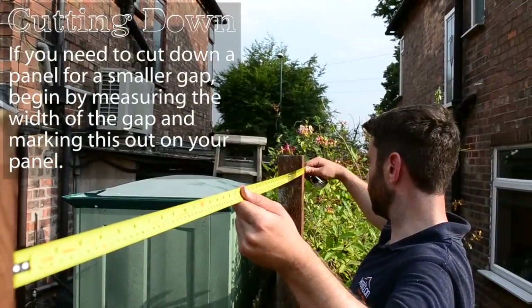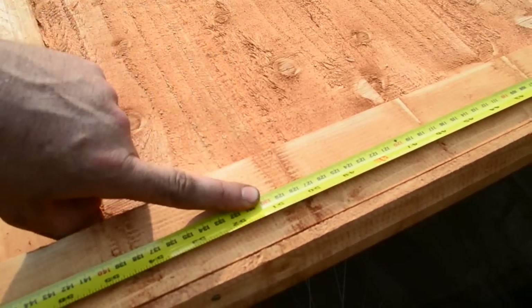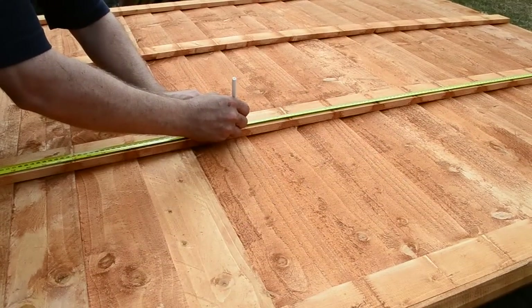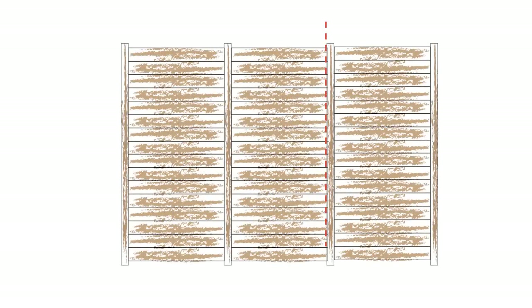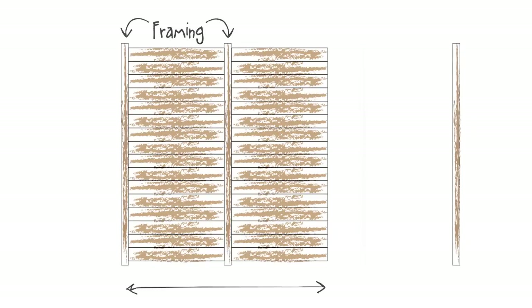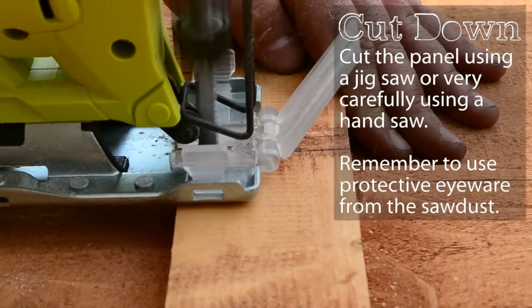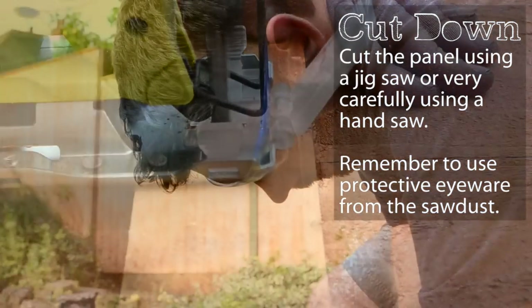Occasionally you will find that you need a smaller panel than you have available. You can easily cut down a panel and grab a board to fit. Measure out the gap and width of your panel. Because these panels are framed horizontally, we do not need to move the frame in. However, if you have vertically framed panels, you can prise the framing away from the board and reattach it to the cut-down panel with nails. Cut down the panel using a jigsaw, or carefully with a handsaw, taking care to wear protective goggles to shield against any sawdust or debris. You can now install the panel in the same way.